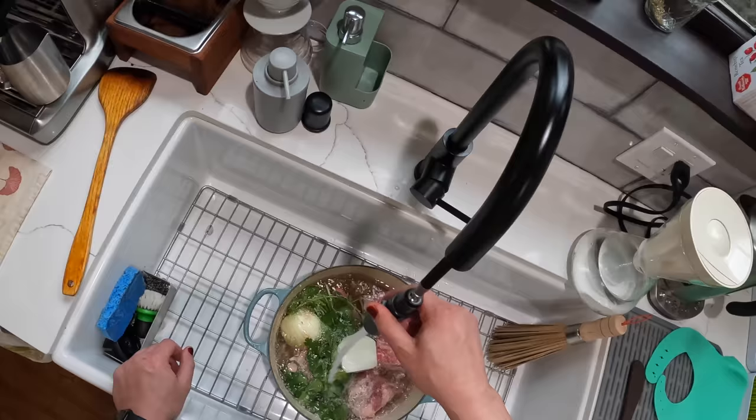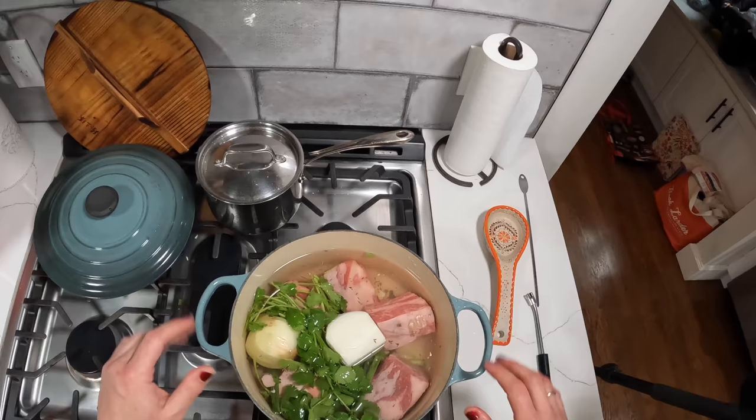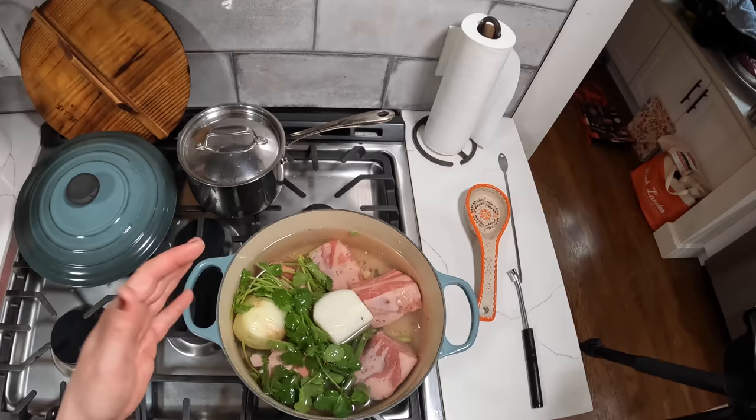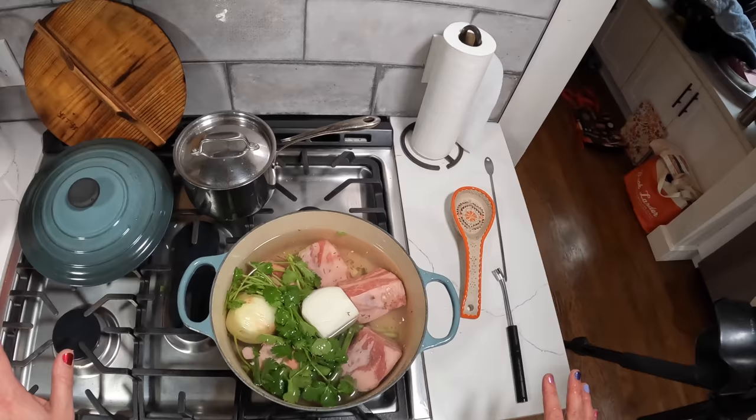I'll talk a bit more about where you get this soup when we come back. Already I'm basically done with the prep — that's all we do. Put it in there, bring it up to a boil, reduce it to a simmer, and then let it cook until the short ribs are tender — about two and a half to three hours of simmering. Basically all hands off. We've done maybe three minutes of work, only a few ingredients.